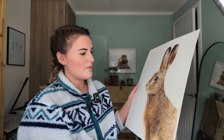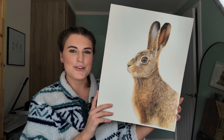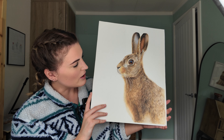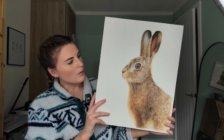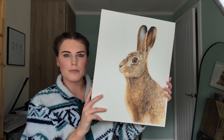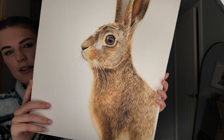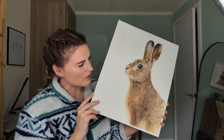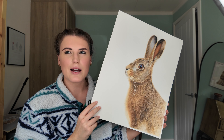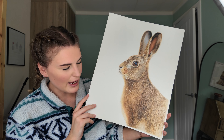This is one of my favourite drawings I've ever done — my hare drawing, on Fabriano, quite a big one. I absolutely loved drawing this one and it's probably one of my best sellers on greeting cards. The reference was by Simon Lytton and I purchased the rights to it.